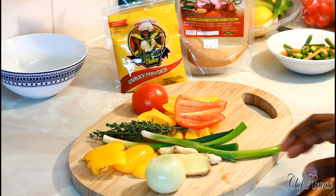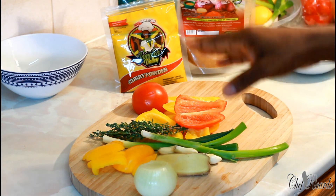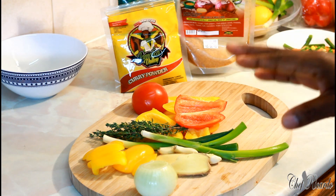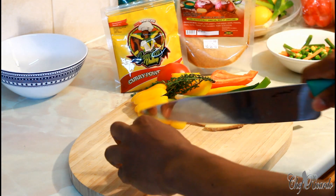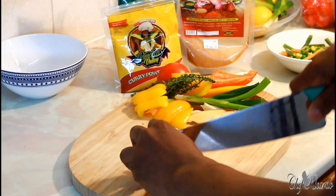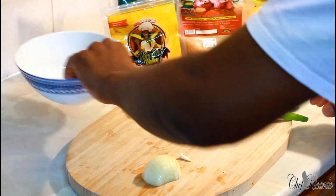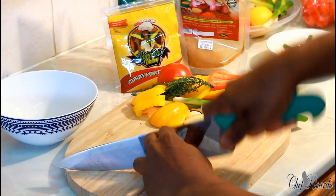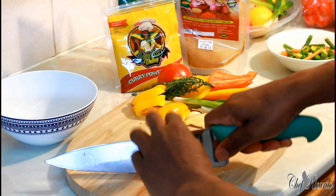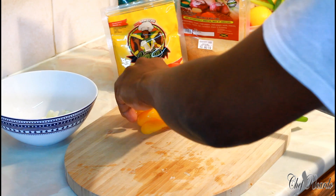I have all of my vegetables right here: white onion, mixed pepper, ginger, garlic, spring onion. Let's get to business — I'm going to start by cutting up my white onion just like this, and I'll also cut up some pepper.